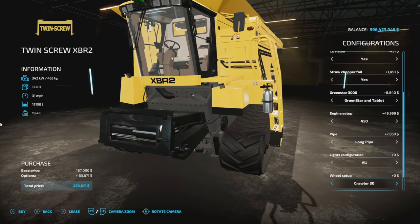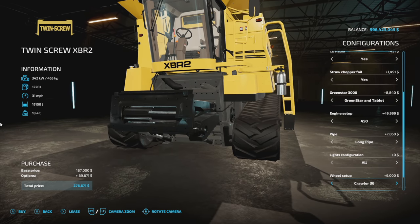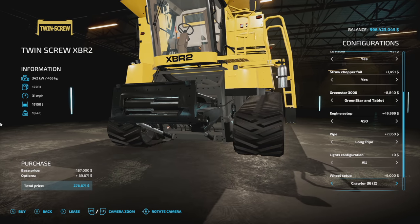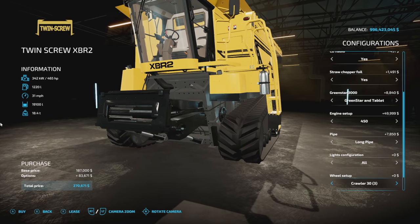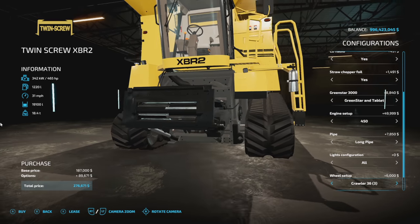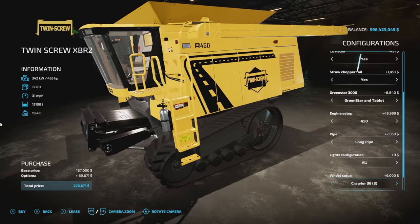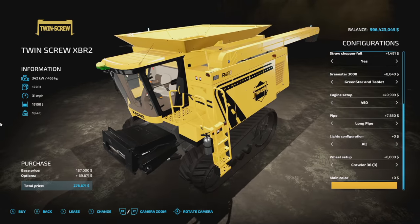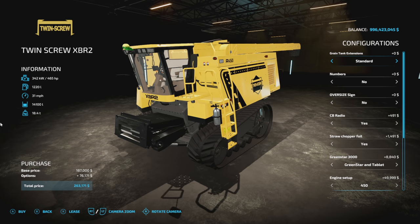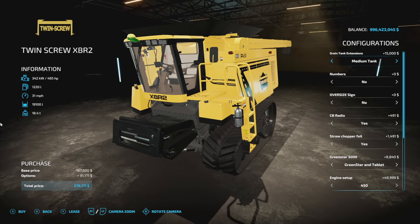For crawler tracks, there are six different options. You start with a 30-inch 3D track and a 36-inch version of that same track. There's also a second chunkier design in 30 or 36 inch, and a third option — the presenter's favorite — also in 30 and 36. So two 30s and two 36s, which is plenty of choice. You can also change the color of the green top on the tank for the medium and big tank configurations.